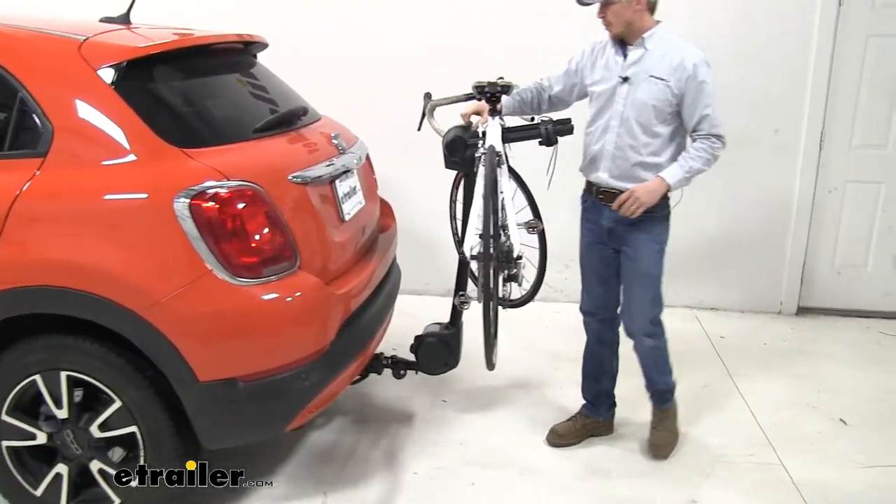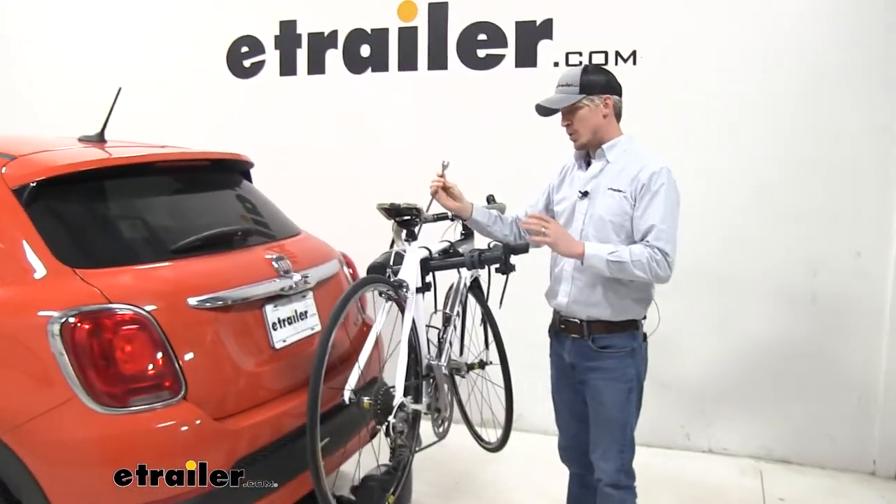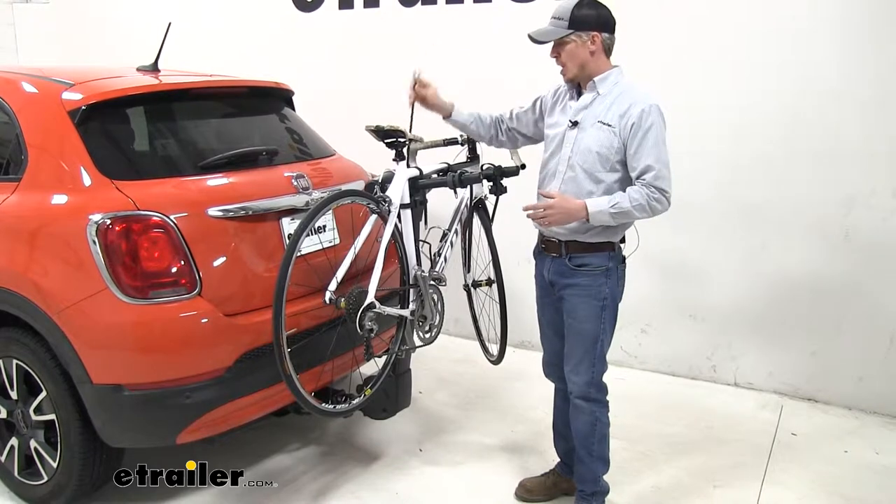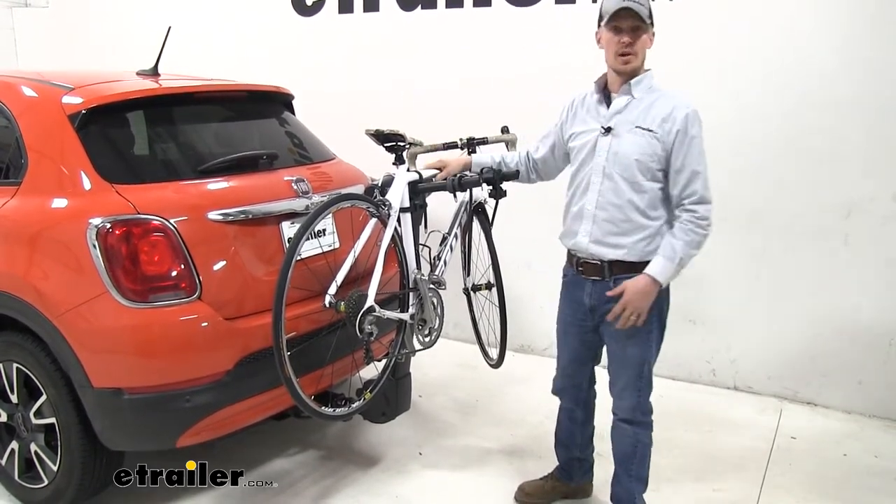Another thing I'd like to point out — it's a really nice feature — is the cable lock that is included with this bike rack. Once you've got everything loaded up, it simply secures right here at the front. You can lock it and that way no one's going to be able to remove your bikes; you can leave it unattended.